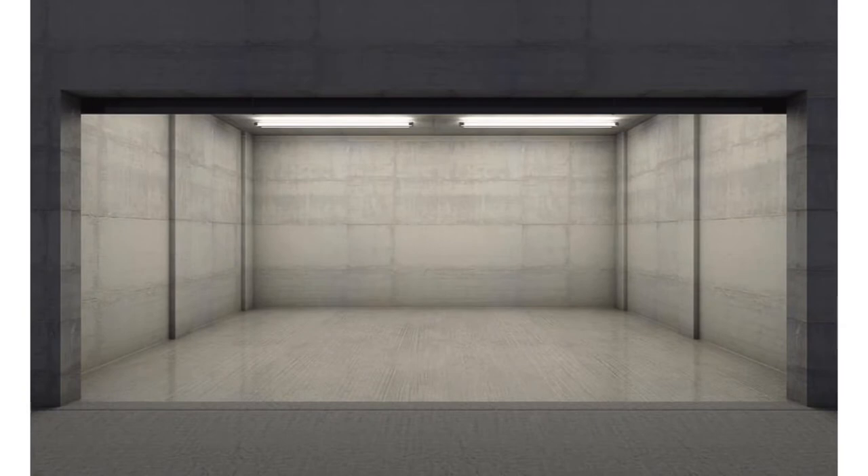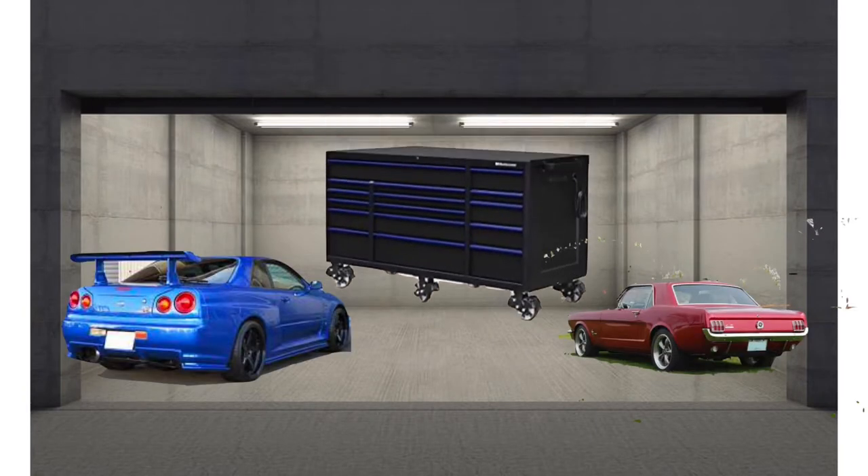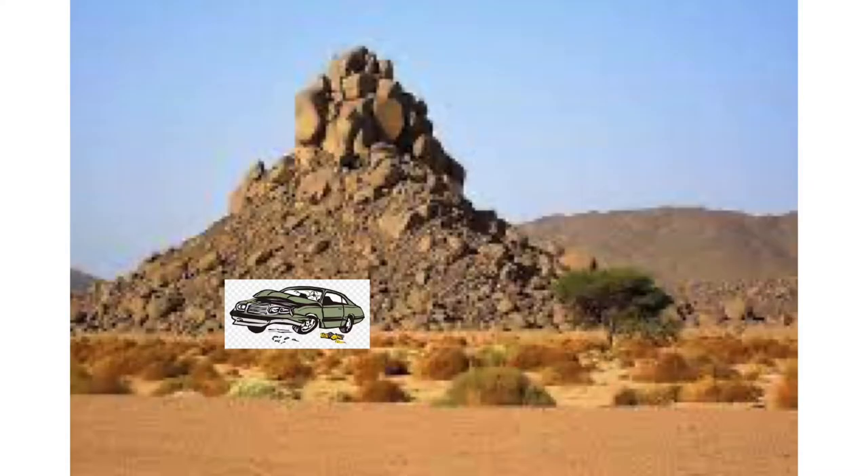Here I am in my man cave, my dream garage, with my GTR and my classic Mustang. In the middle is my Snap-on toolbox - my big Snap-on toolbox which ain't going nowhere. The problem is, if you look out the window, you'll see a broken car in my backyard. How do I get tools from my Snap-on toolbox to that broken car way over there?